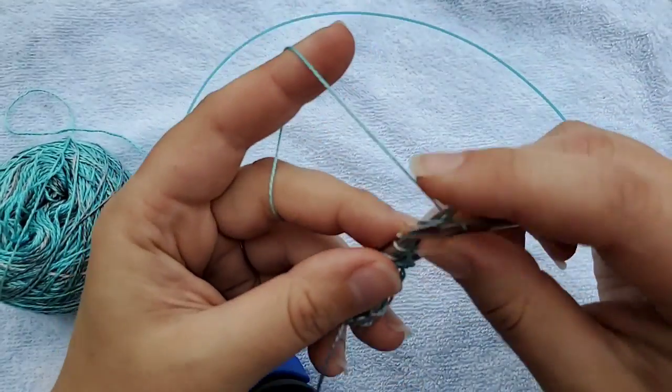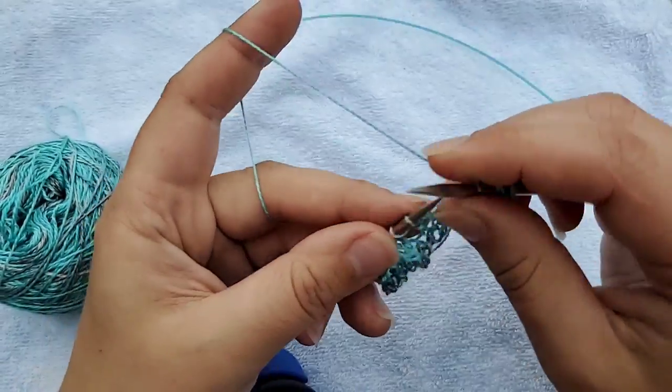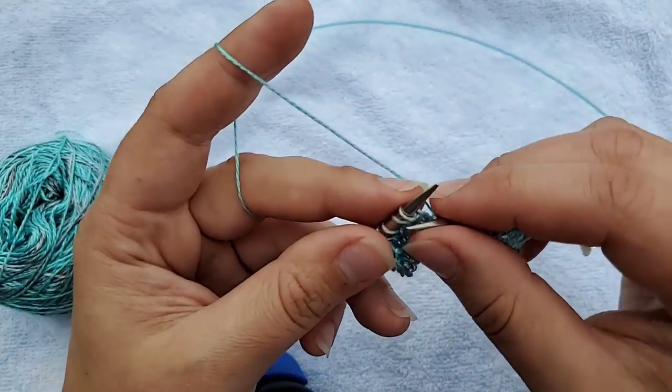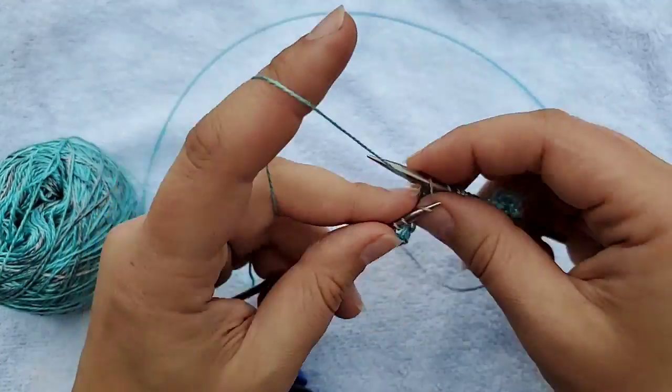I'm just going to knit a boring row — I'm doing this because I want to put a little bit of background between our patterned rows so that you can see the differences a little bit better. This is just for fun; it's me showing you how to do things in a little tiny sample.